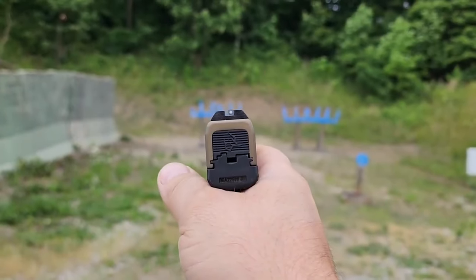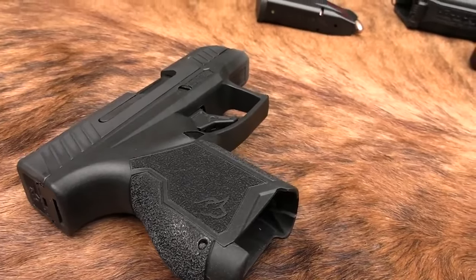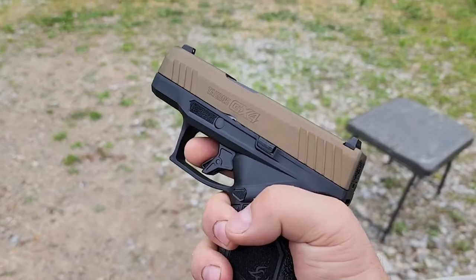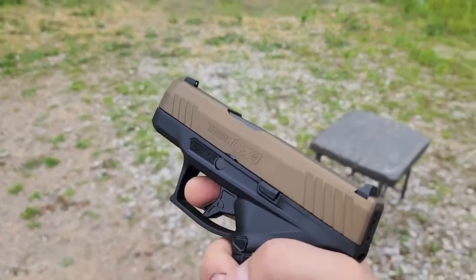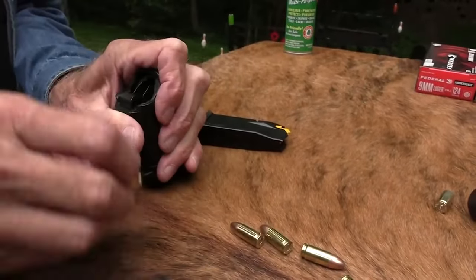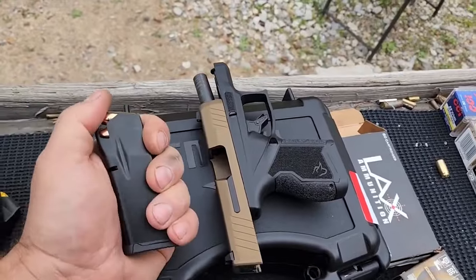The GX4 has a standard set of pistol controls with no manual safety or trigger shoe safety. The mag release is small but the mag drops rapidly. The slide stop is small and somewhat hard to use but it works great if the gun is empty. The trigger is flat and has a clear wall but the reset is back to the wall.